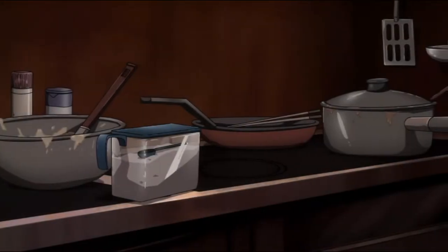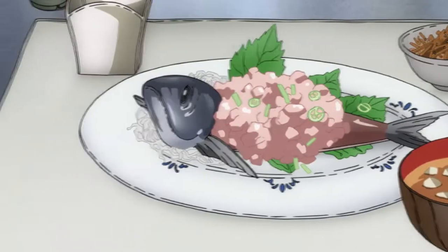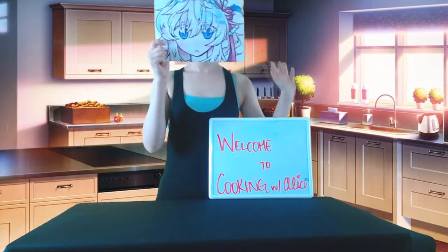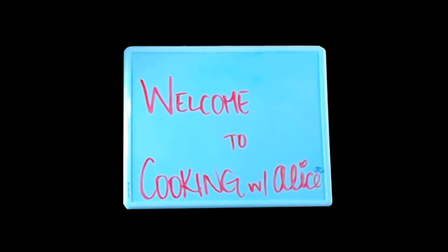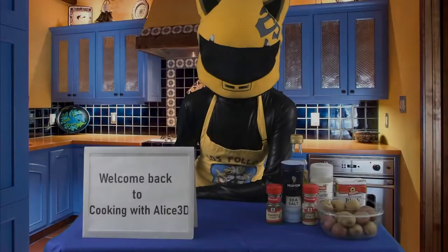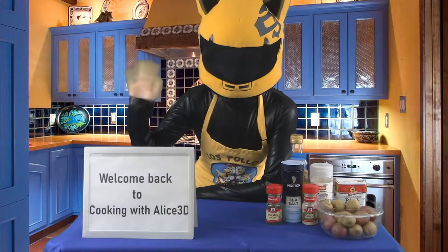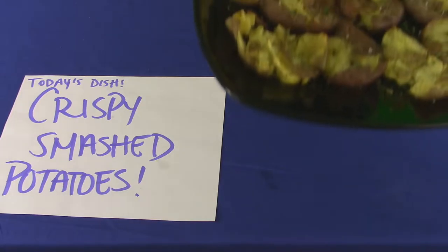Kelti Cooks! Hello Anons! Welcome back to another Kelti Cooks. Today is... Crispy Smashed Potatoes!